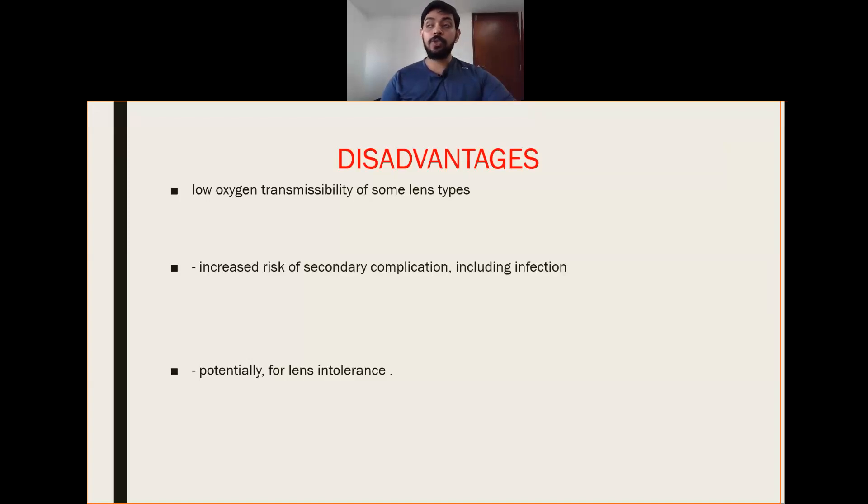There is an increased risk of secondary complications including infection. In a viral conjunctivitis case with a bandage contact lens, if there is not proper review, it can lead to secondary infection. Prescribing a thicker or more rigid material can lead to palpebral tarsal conjunctival changes such as papillae and follicles, and giant papillary conjunctivitis chances will be even higher, especially in case of any infection or inflammation. Lens intolerance is also a concern.